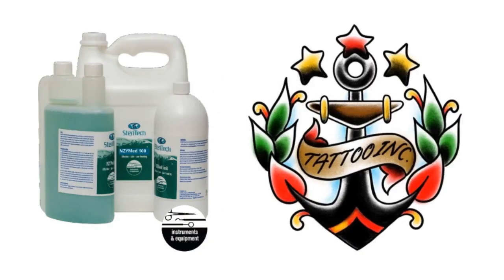Thank you for watching this video on SteriTech Enzymed 100. We hope that you found it informative and that it will guide you in selecting the correct product for your Tattoo Studio Surface and Device Disinfection. You can visit the Tattoo Inc. Professional Tattoo Equipment Supplies website at www.tattooinc.co.za.